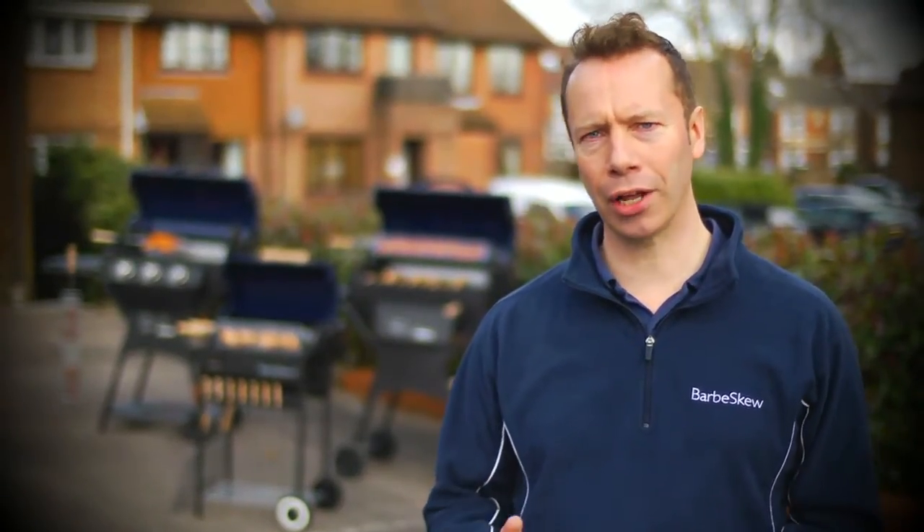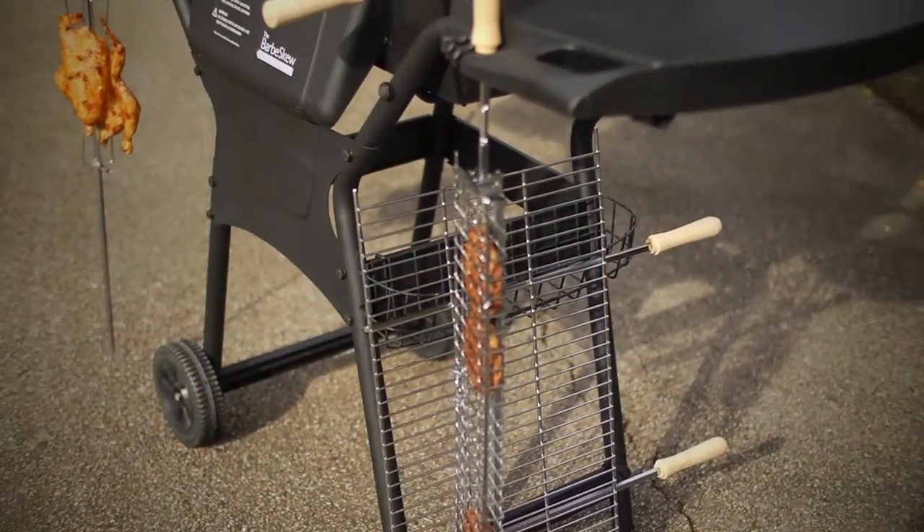Hi, my name's Ed Ray and I'm going to show you how my design, the Barbe-Skew, barbecues food to perfection every time. Barbe-Skew is all about quality and we check each individual unit in the factory ourselves and we only use the top quality materials in its manufacture. So let's look at the first model,